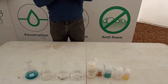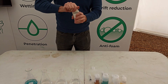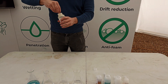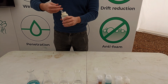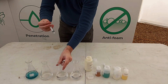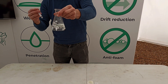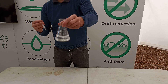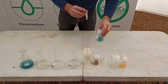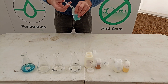In the next flask we're going to use a different type of water conditioner — this is a water conditioner based on ammonium sulphate. So in goes the ammonium sulphate water conditioner. It's added first. And then again we add our pesticide.